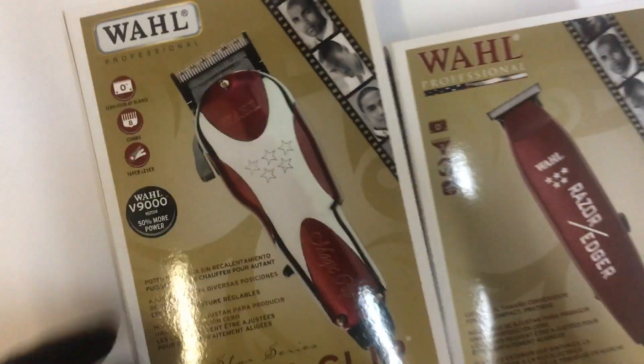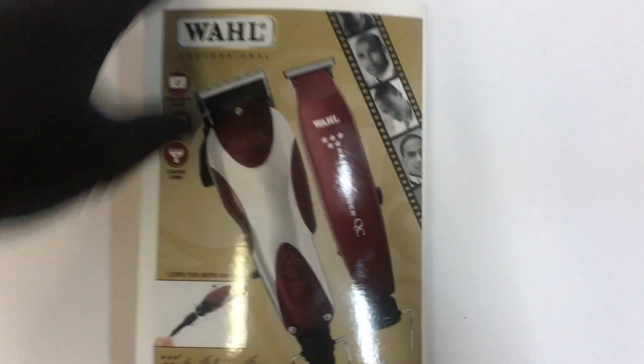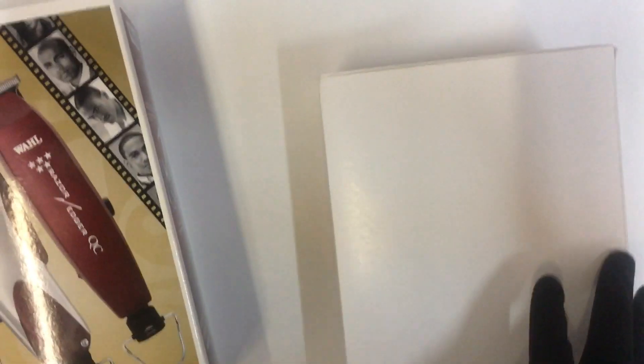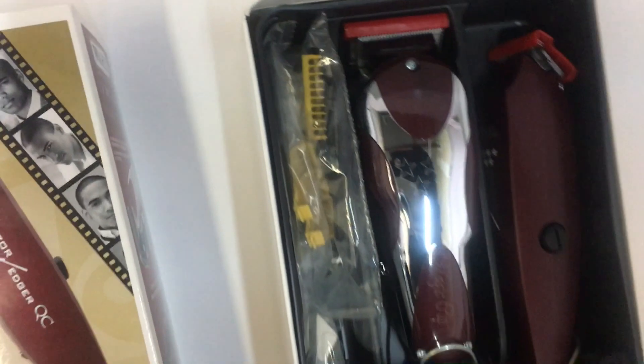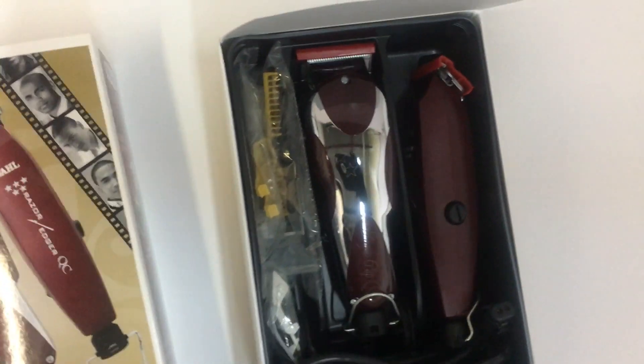Let me go ahead and open up the Wahl Unicorn Combo. So this is the outside of the box, and then you have the inside packaging. It usually comes with a kind of soft protector — let me flip this around so you can have a look at the clippers. There you have it — the Wahl Magic Clip and the Razor Edge.